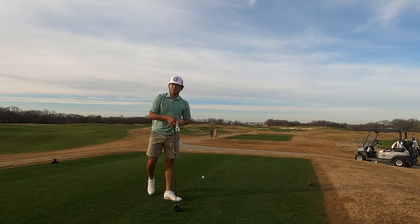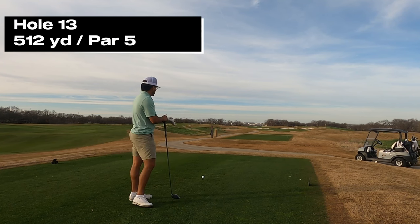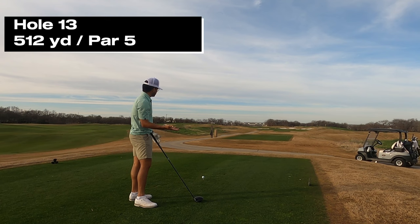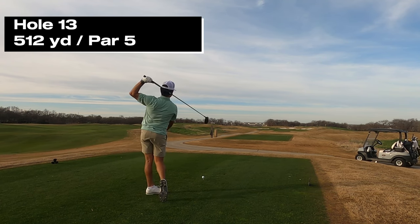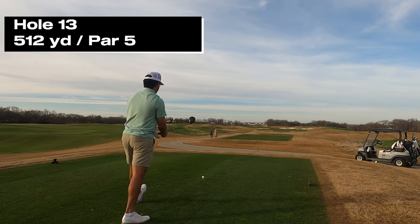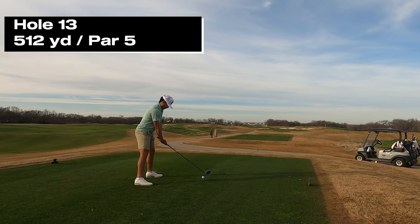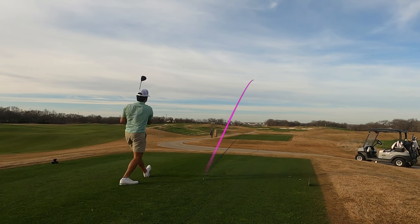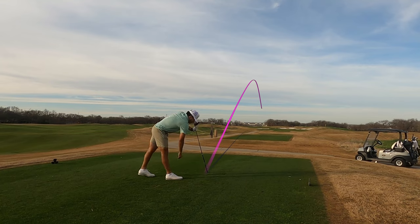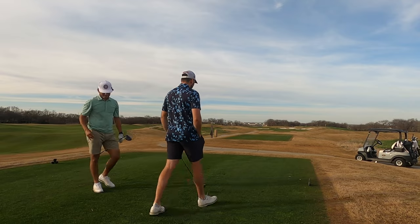Both even after one hole. Par five — some water left, hay right, bunkers right. Kind of have to just hit it in the middle. They usually play this as a par four in the Corn Ferry event, but for us short hitters we needed to play it as a par five. Tanner hits it — nice, heel it — right in the middle, that's pretty good.